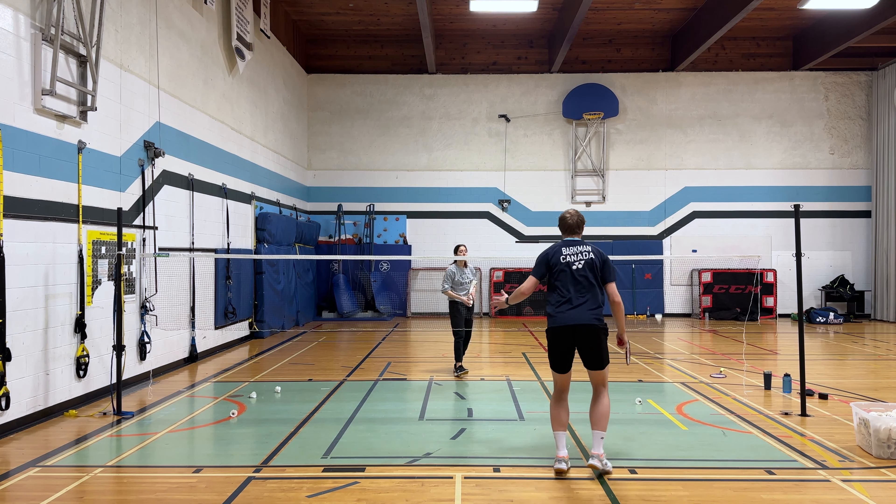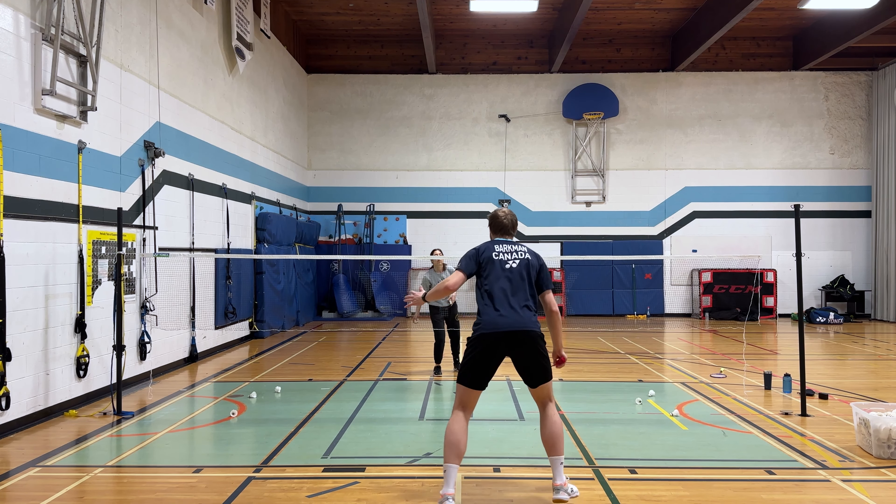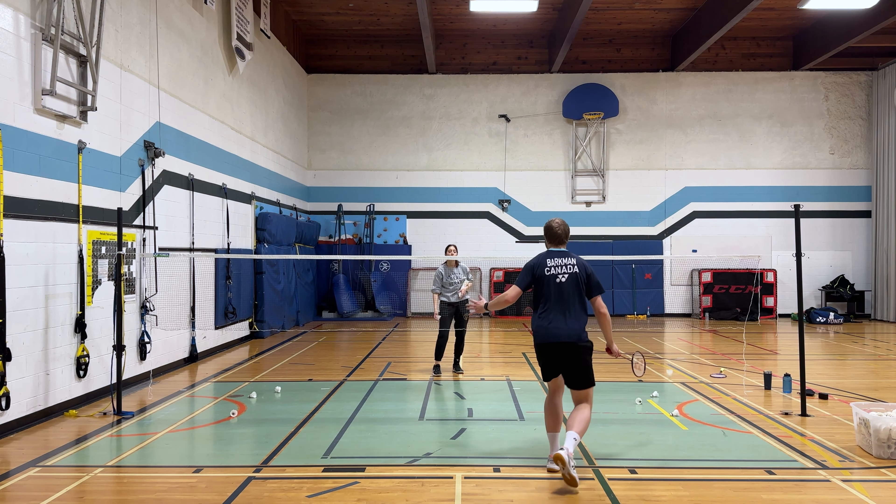We can also do this drill — instead of just one side, we can alternate sides or advance it. The tosses can be random on either side. We'll start with an alternating forehand-backhand drill, with shots moving from the tee or slightly behind the tee.